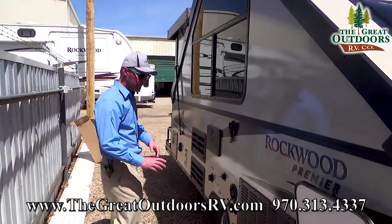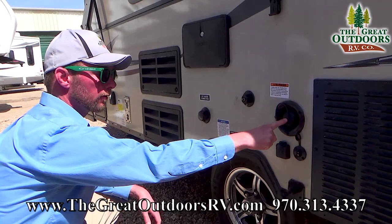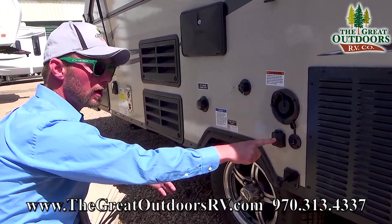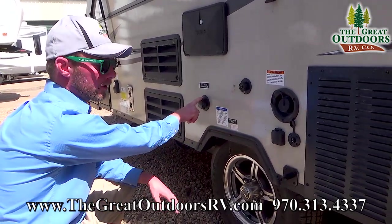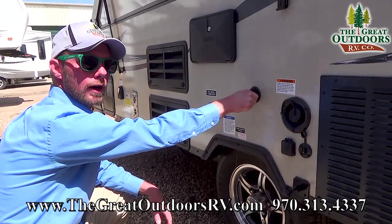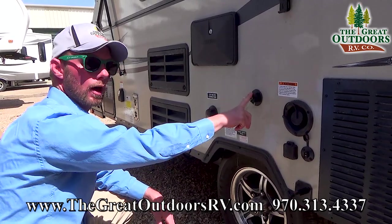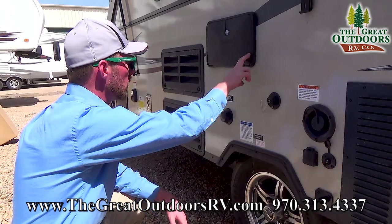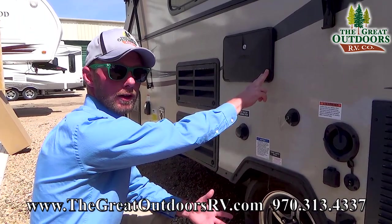Continuing around to the driver's side, you do have a spot to fill your fresh tank, also an inlet for a portable satellite or cable connection at a park. You've also got a city water connection in case the park has hookups, and this is the drain for your gray water — since you don't have a gray tank, the gray water simply drains out. You can hook a garden hose onto that and drain it further from your campsite. You also have the outdoor shower, which is essentially a hot and cold faucet on the outside of the coach.